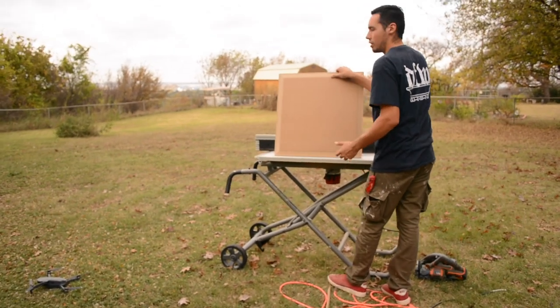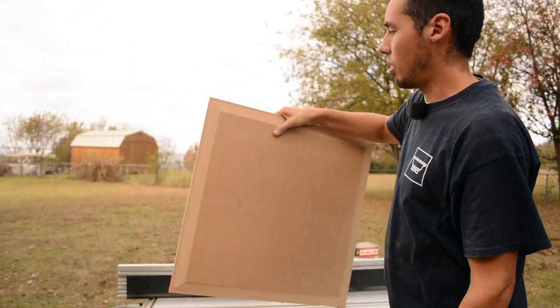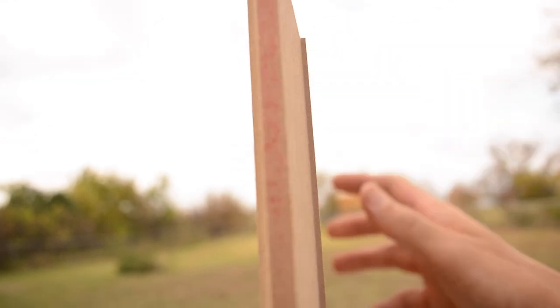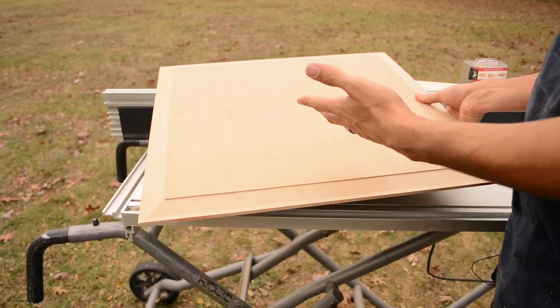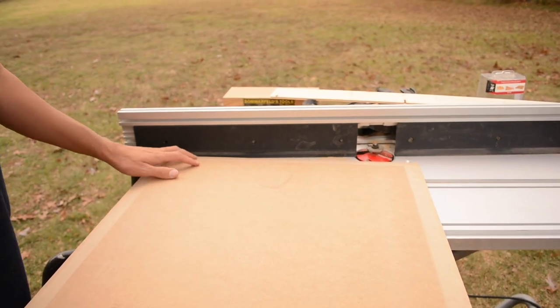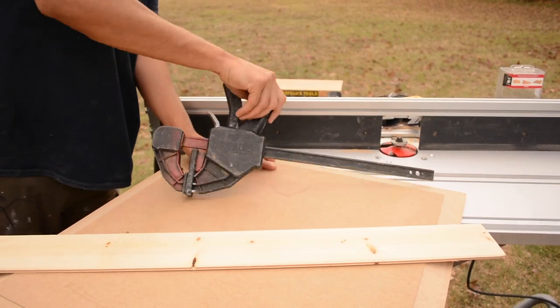After making all four passes, you can see every corner of this panel has the shaker profile raised panel on it. If you look at it from the side, you can see the chamfered edge too. There are a lot of interesting bits on the market, so check some out and see which ones you like. That's how easy it is to make raised panels — we just cut them to whatever size we need.